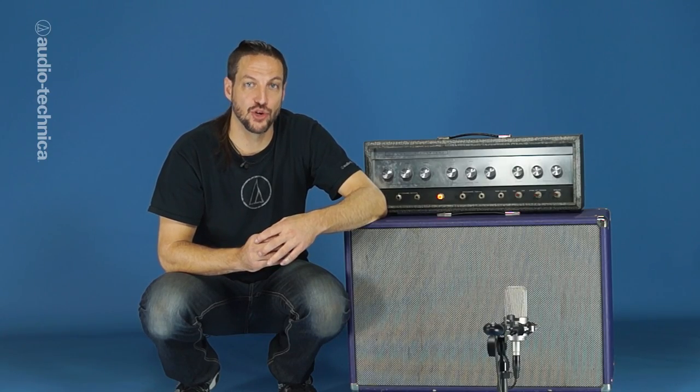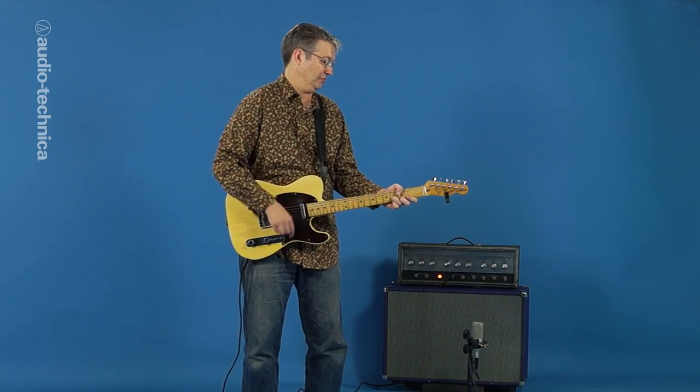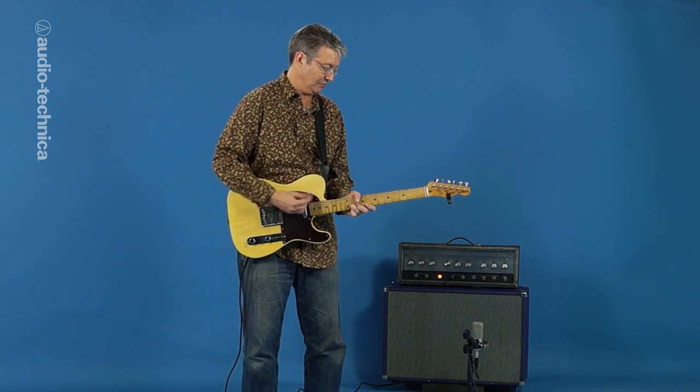For a vintage sound with a little edge to it, we have an AT-4047SV cardioid condenser placed a little farther back from the amp. If isolation isn't an issue, backing the mic away from the amp can create a sense of space and add dimension to your sound.